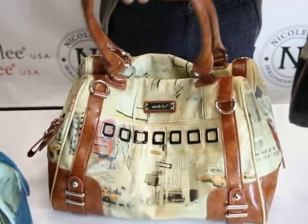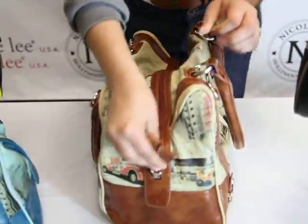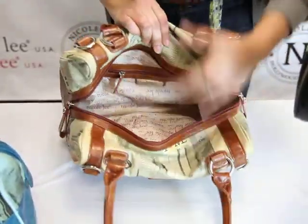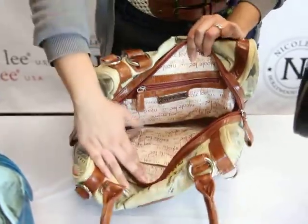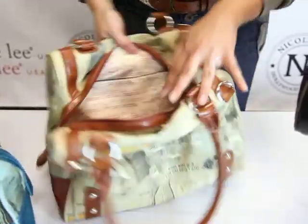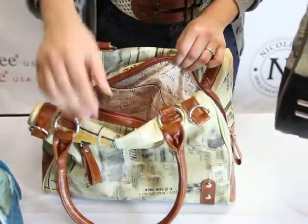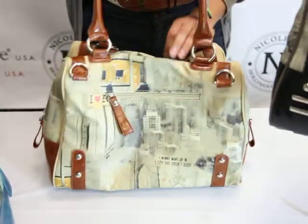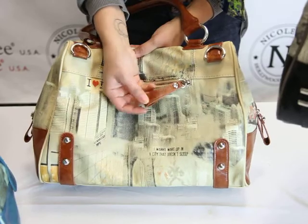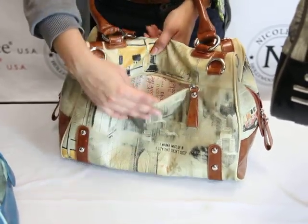This is a double handle handbag with a zipper opening — in fact it's got two zipper pulleys. Inside we have the signature Nicole Lee lining along with a zipper pocket with our Nicole Lee nameplate. On the other side we have two slip pockets so you can fit any size cell phone. On the back there is another zipper pocket with a very large and sturdy pulley, and our Nicole Lee lining on the inside.